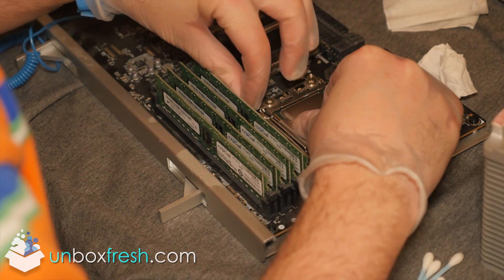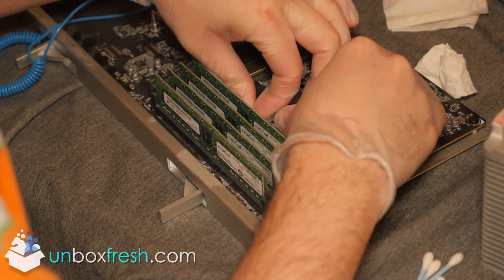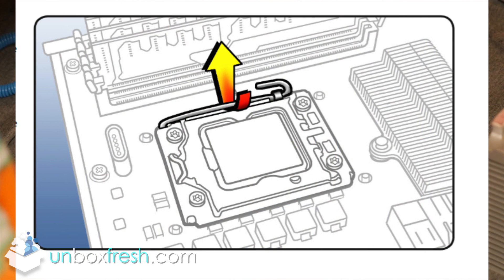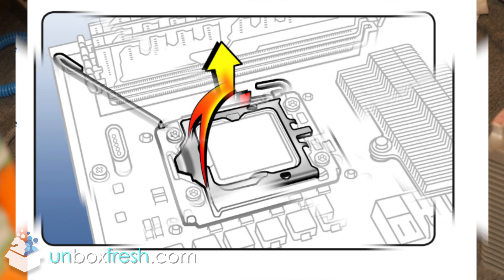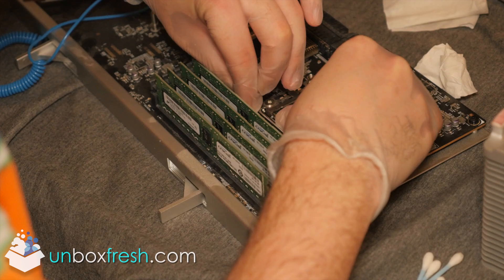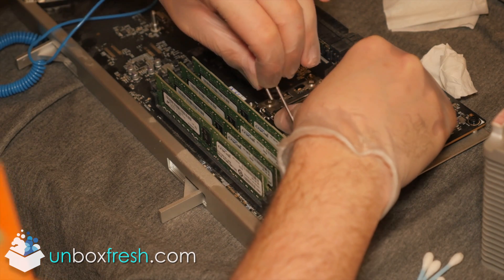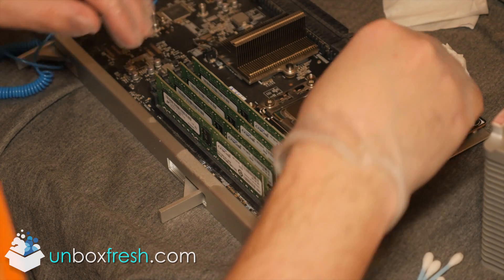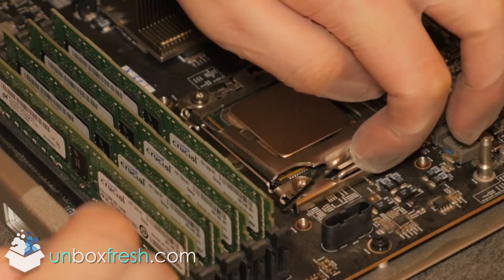The CPU be very careful because it is spring-loaded — it's like a mouse trap. Make sure you hold it down. You want to pull the little flap out and then pull that bit up as demonstrated. It's fairly straightforward: pull it towards you, slowly move it up, lift the flap up, and the CPU will just pop out.